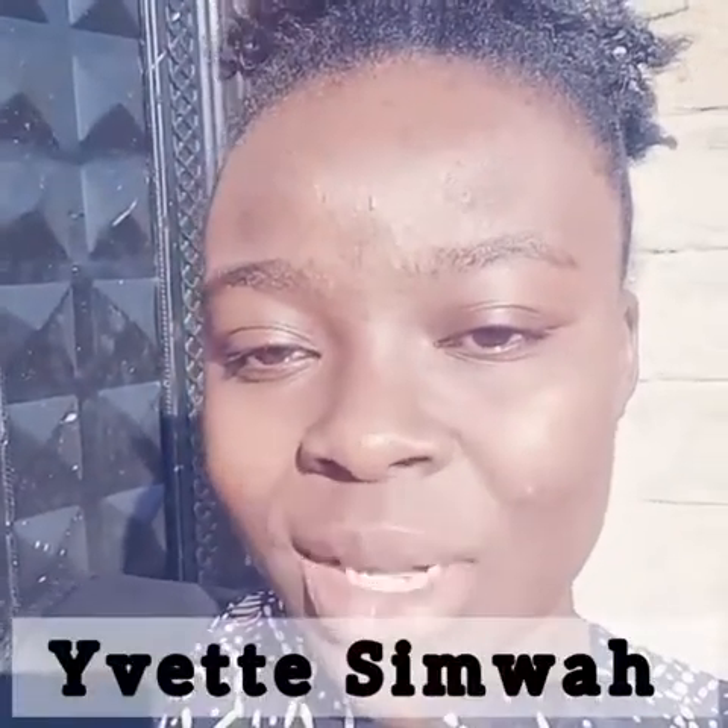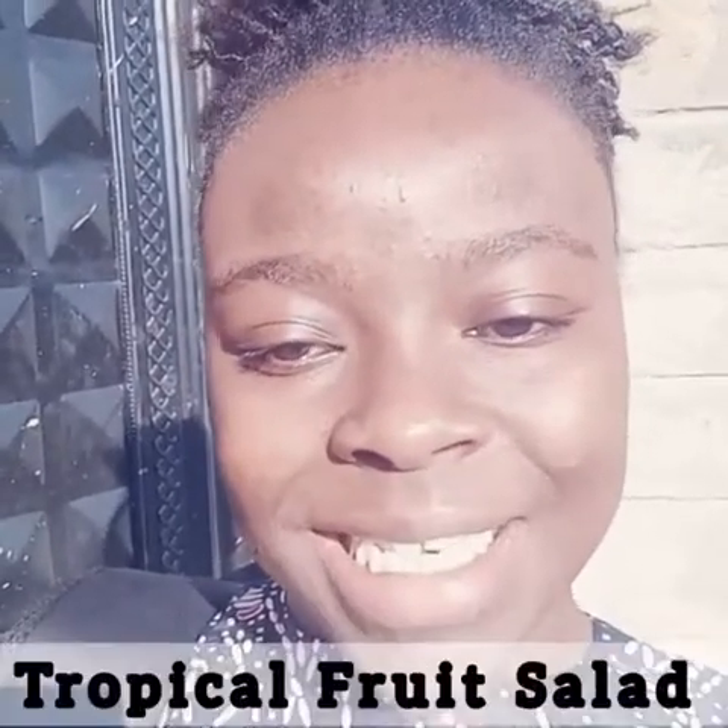Hello friends, welcome back to my kitchen. Today we have a very simple recipe that I'm going to share with you. My name is Yvette Simwa and our recipe for today is fruit salad — it's a tropical fruit salad.